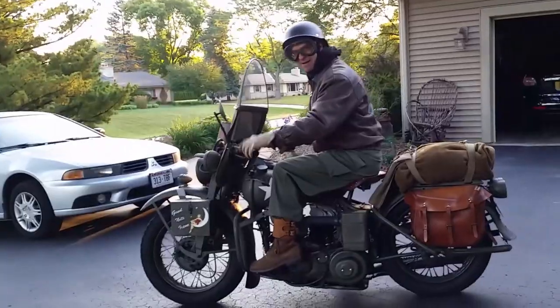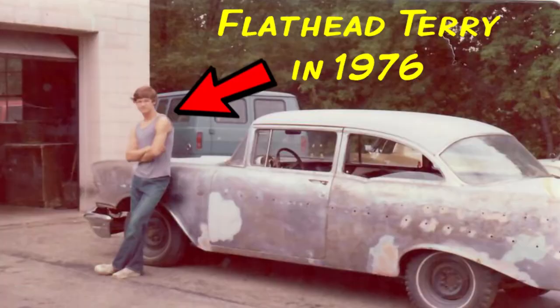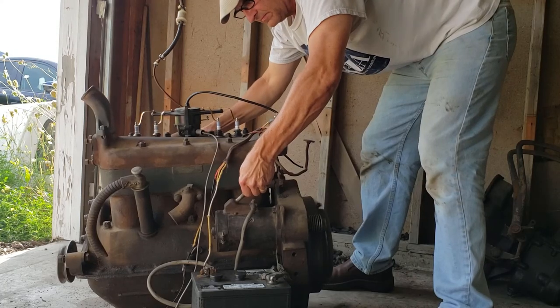Hey YouTubers! Welcome to my world of old flatheads. I'm an old school guy and have enjoyed working on old cars and motorcycles since 1976.